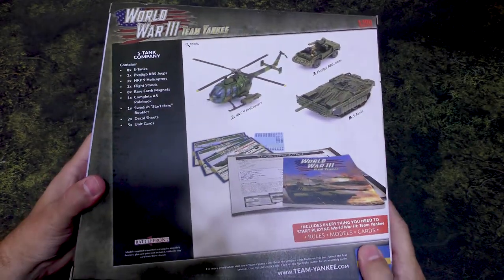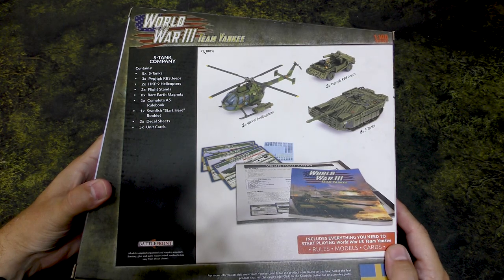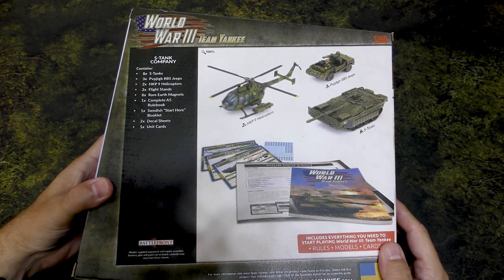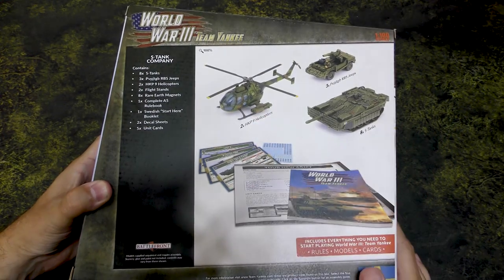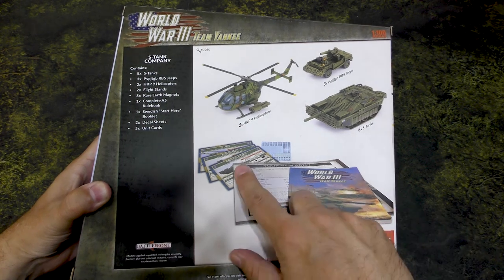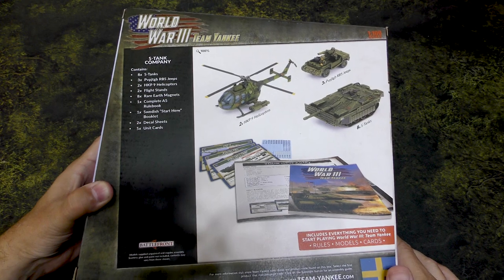Let's take a look over here. We've got eight S-Tanks, three PVPJTGB RBS Jeeps — whew, that's a mouthful — and two helicopters, the same helicopters that the West Germans use, although these ones have different weapons. I think they have TOW instead of HOT missiles. And then it looks like we've got data cards, decals, and the standard stuff — you get the rules and all that.